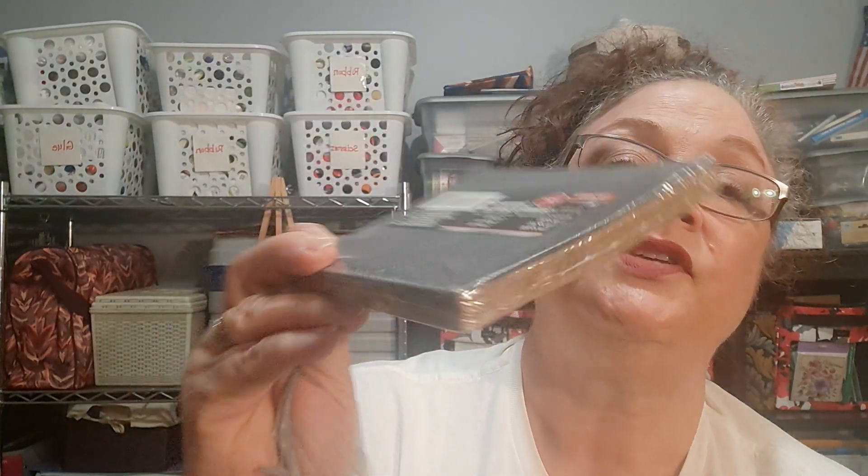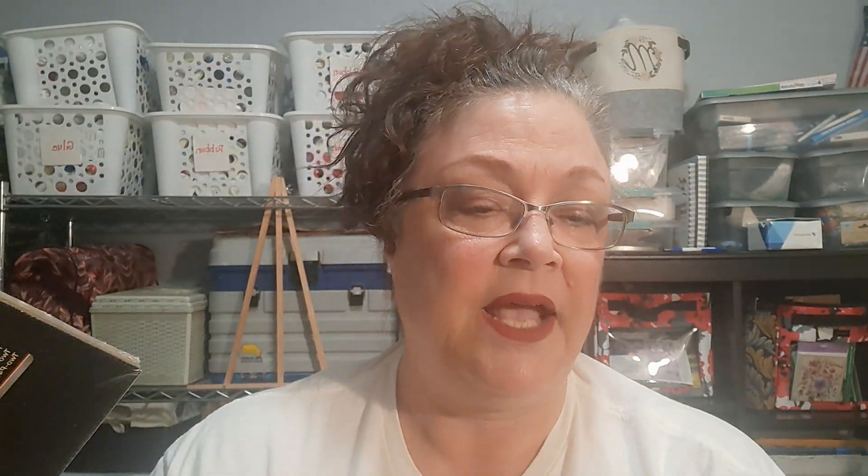I found these fun things in the tool section — this is a sandpaper set, 36 pieces. It says it's waterproof abrasive paper. There are two of the P80, two of the P240, two of the P400 — I have no idea what all that means — and then 10 each of the P80, P100, and P150. There are some waterproof ones and some non-waterproof ones. I'm going to throw that in my husband's Christmas stocking. He always loves having things for his toolbox out in the shed.